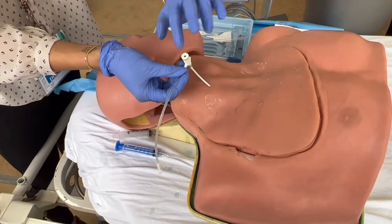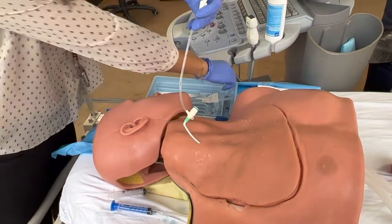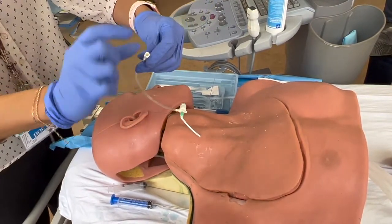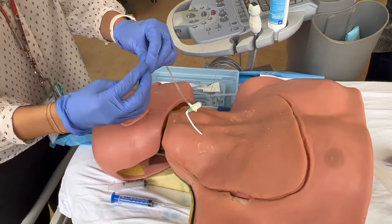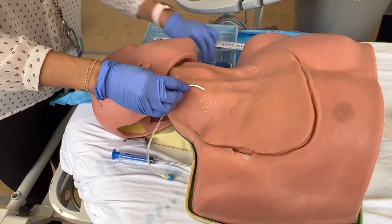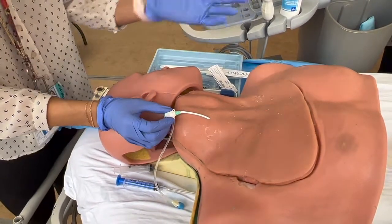At this point, blood is just going to come out of here as you can see. Ideally you would have a flush ready to go and then flush the entire thing. If you're ultra prepared, you'll have one of those blue caps to put on the end as well, but if not, you can just replace the blue cap it comes with after you've flushed it. There is suture material in here — you have a straight needle, take it out, suture it through this little hole, and then slap the dressing on it. And that's it.